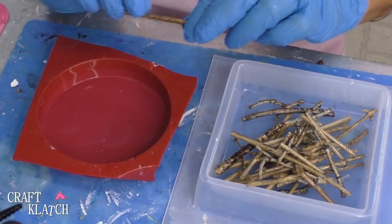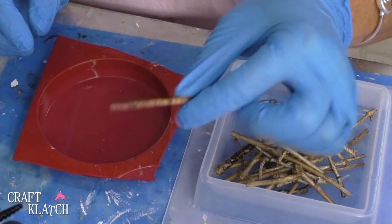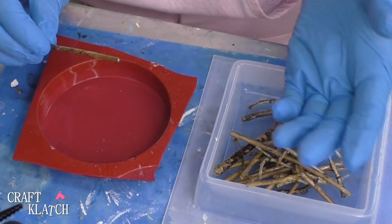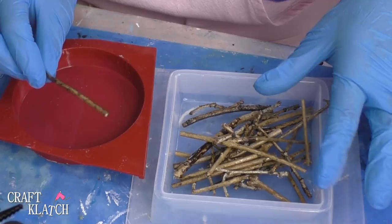I tried this once before and I didn't seal the branches beforehand, so they did not turn out very well. I thought I could skip the step of sealing my wood pieces and it did not turn out well — they turned out very bubbly. Even though I thought I could get away with it, I couldn't. So we're gonna try it again the proper way.